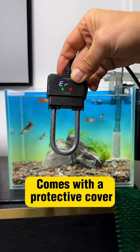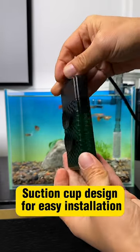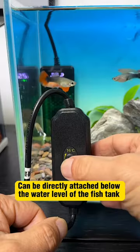New heating rod from Nepal. Comes with a protective cover and a temperature display. Features a suction cup design for easy installation and can be directly attached below the water level of the fish tank.